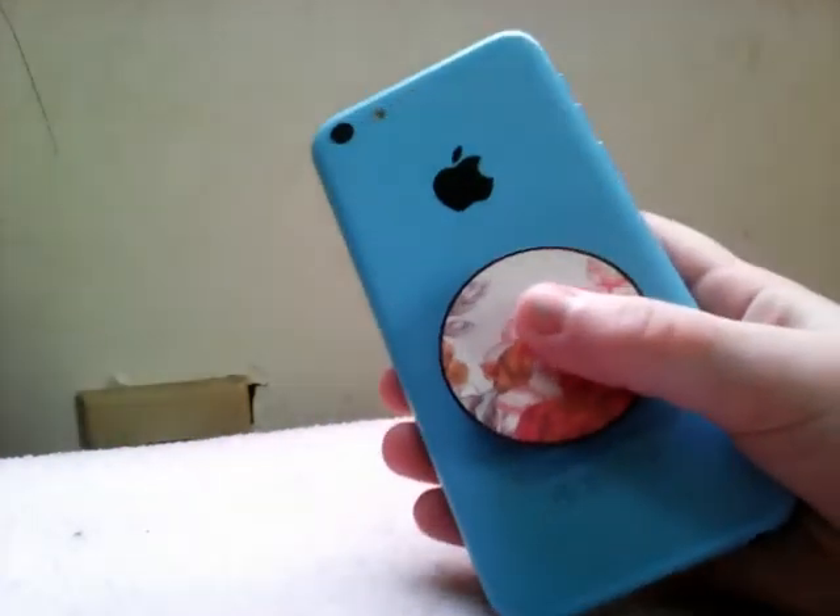It says 'Snip Pop' right here — I don't know if you can see it. I'm gonna try and get this open, oh my gosh it's so hard. You gotta twist it. And it can be used as a phone stand — we all know that. And it looks very cute on my phone. Oh my god, I might actually use this.